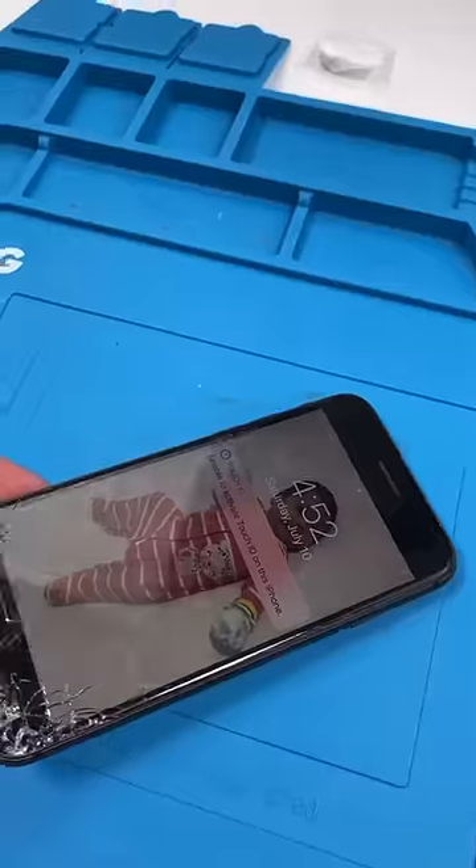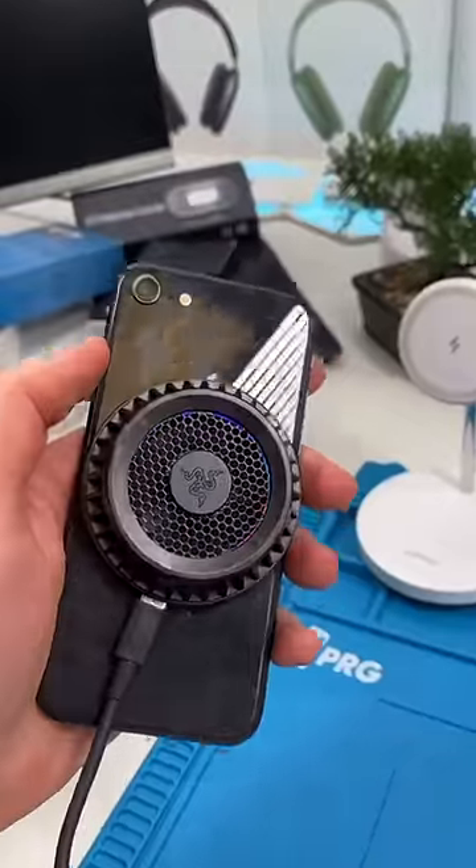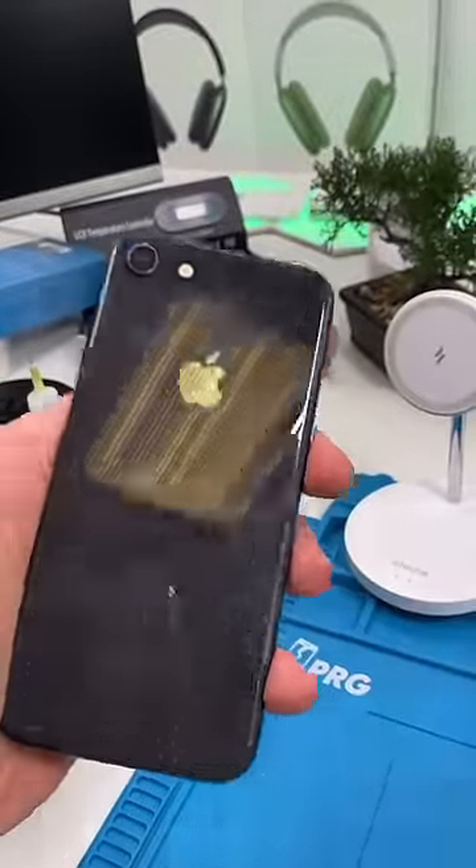So surprisingly enough, it doesn't add any extra thickness, but let's see if it works. So it does work. It's just a little bit weaker than normal.